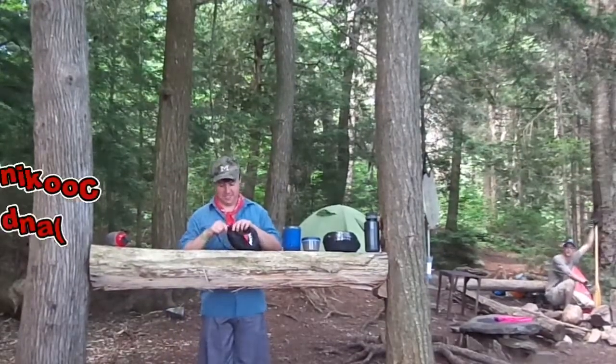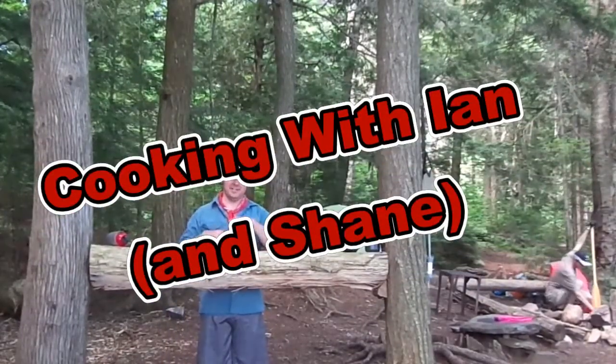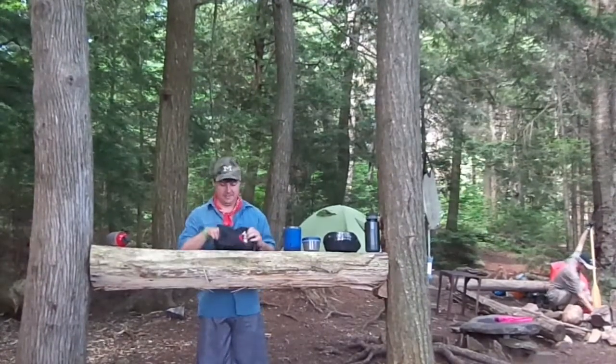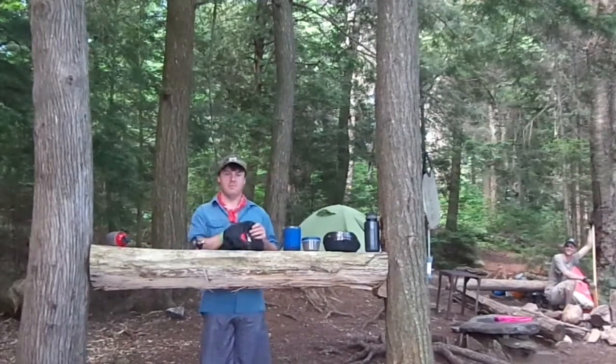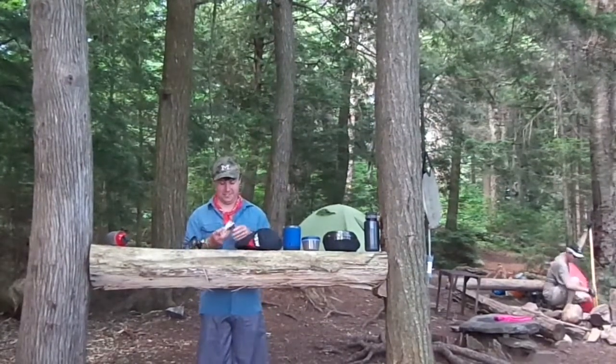Hello everyone and welcome to Cooking with Ian. Today we're going to be cooking a cup of coffee. Coffee is one of my favorite things to make when I'm out in my country cooking kitchen.